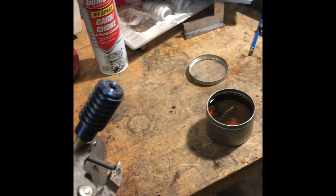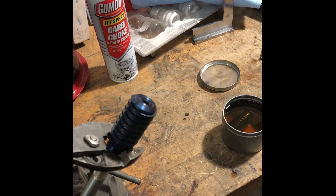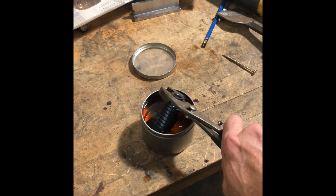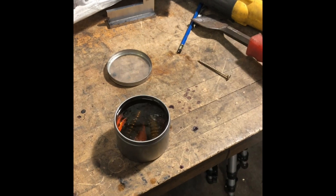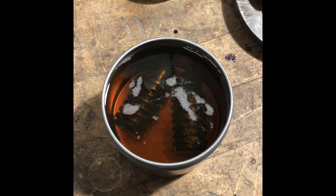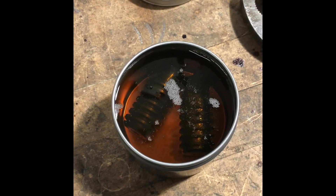Next we're going to remove the part from the screw that's holding it down and quench it in the oil. Make sure you've got your safety glasses on or a splash shield so that if it does happen to spatter it won't get you. We're going to put it in there for a little bit to cool off — they recommend about 10 minutes, so check back and see how it turns out.